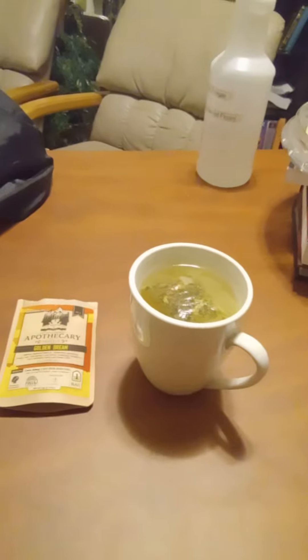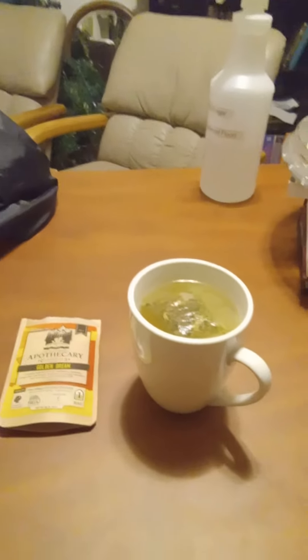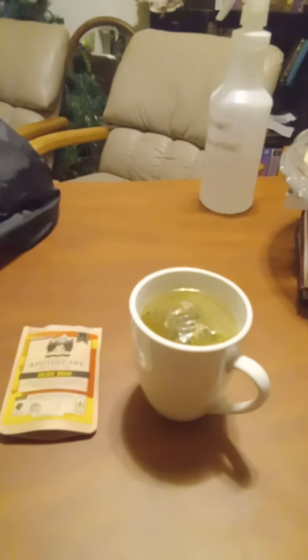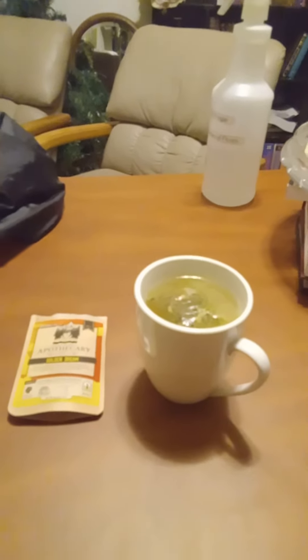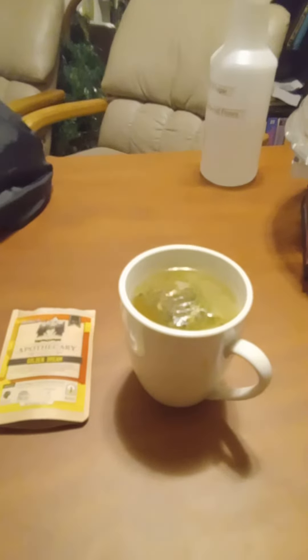I got it steeping — you can let it steep as long as you want. It said you can use a teabag twice, but I never really like using a teabag twice. But this is an expensive teabag — it's six dollars for one teabag — so I'm gonna try to use it two times.